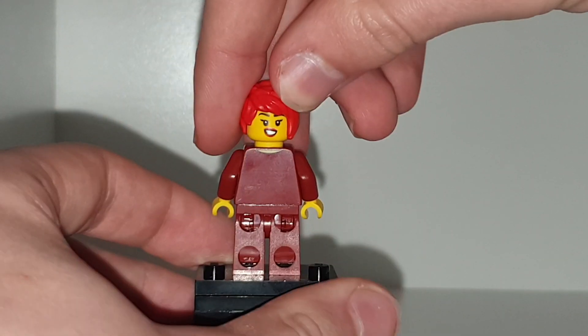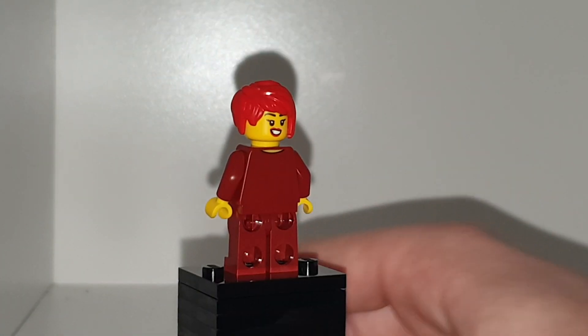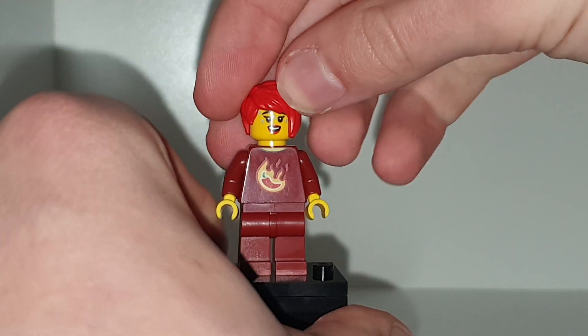And if you turn the hairpiece around, she does have a much more confident look. I do like this one a lot, to be fair. It's a really cool figure, I do like it.